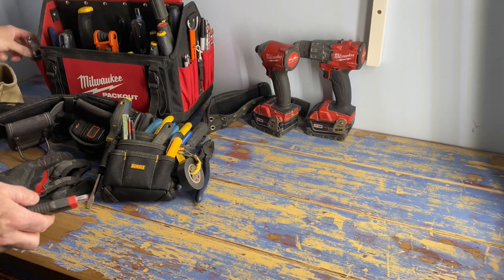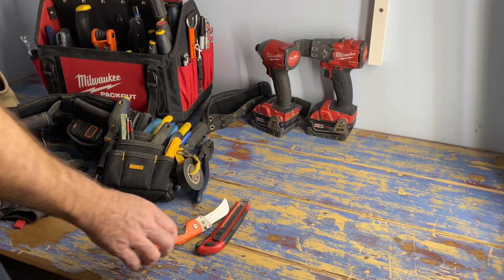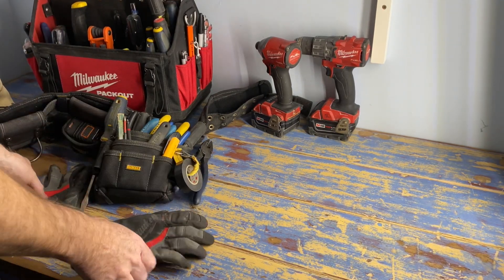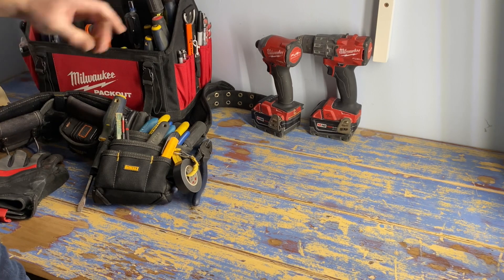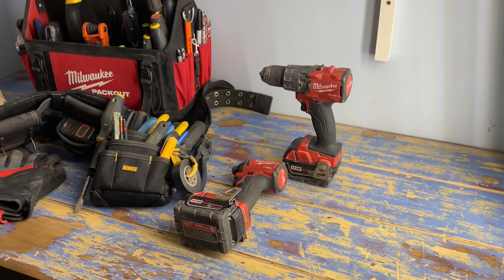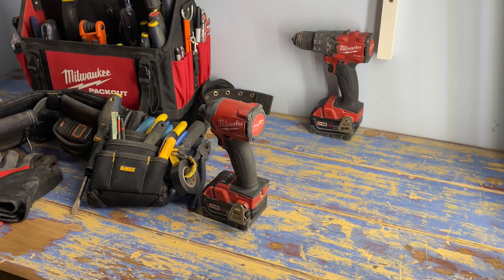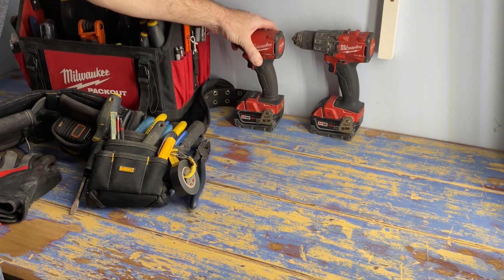That's pretty much it for hand tools - I'm sure I'm missing some stuff. I have extra knives and another wire stripper, but that covers it. Gloves are definitely a handy thing to have. The other thing sometimes considered a hand tool is your impact driver and drill. Some companies supply those for you, otherwise you have to buy them. These Milwaukee Fuel tools are awesome - I'd have a hard time buying anything other than the Fuel version. They're so much more powerful and definitely worth the money.